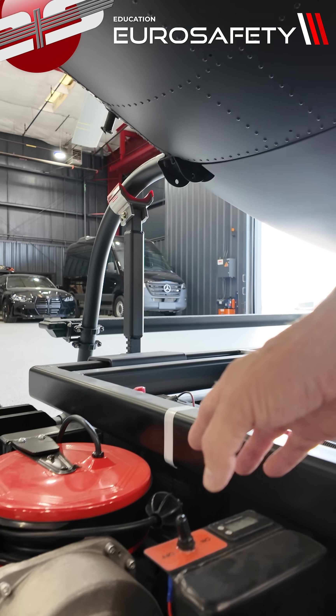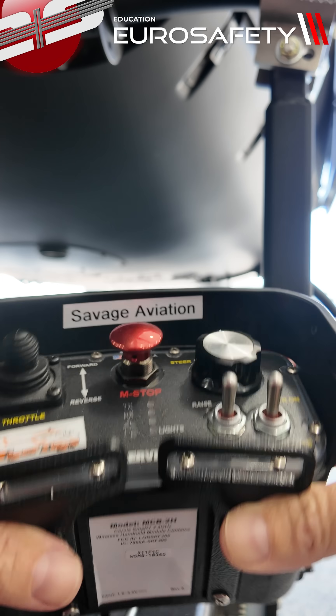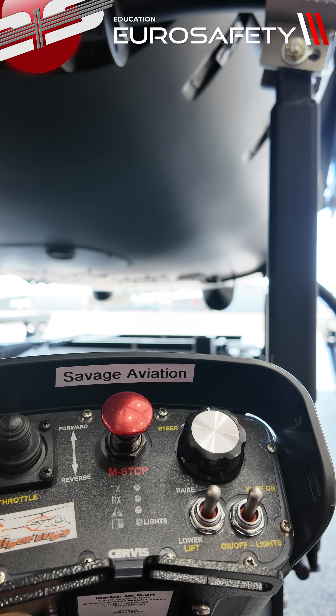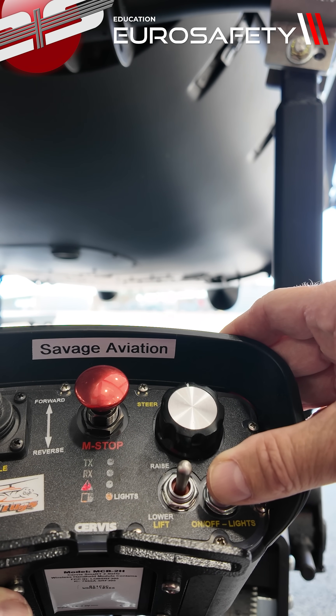The first thing we need to do is turn the unit on. We have our controller here, and we're going to turn the controller on and then engage the transmitter.